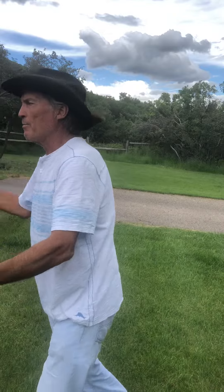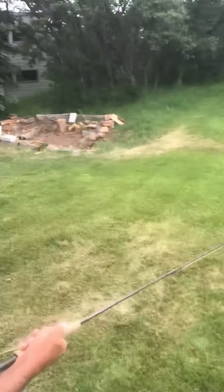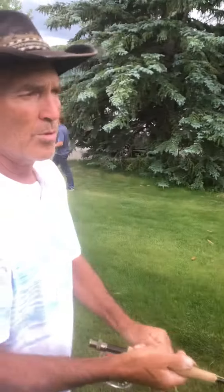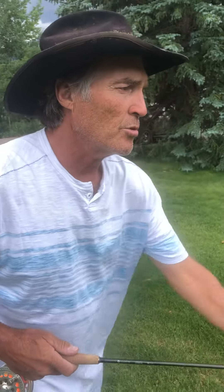Now you can see I'm throwing with a full stroke. And as a tarpon fisherman, you have to be able to hit any spot, so you need to master your backhand cast. You do it one of two ways — in saltwater and in a trout fishing situation.